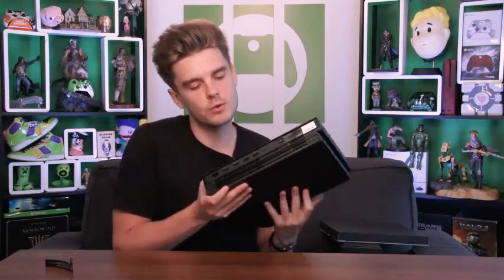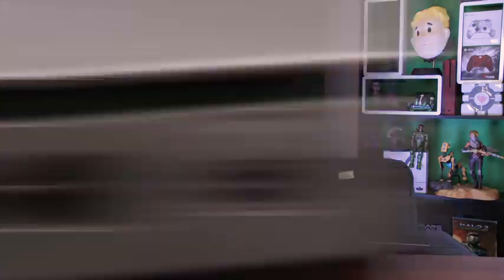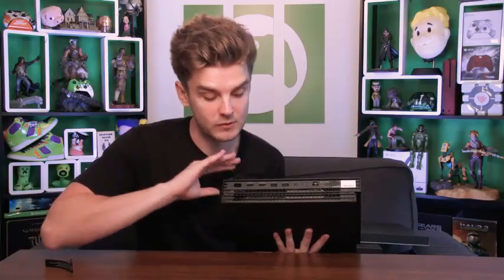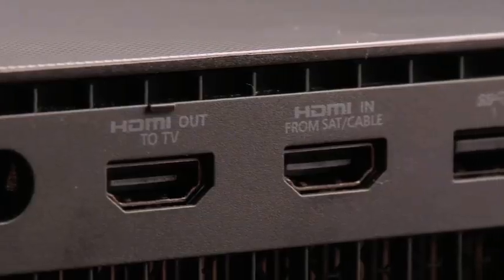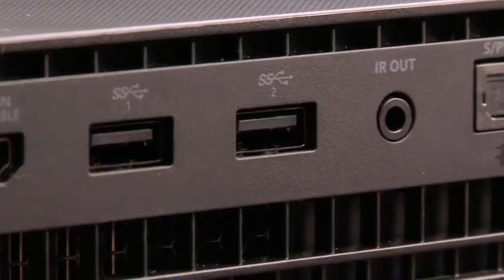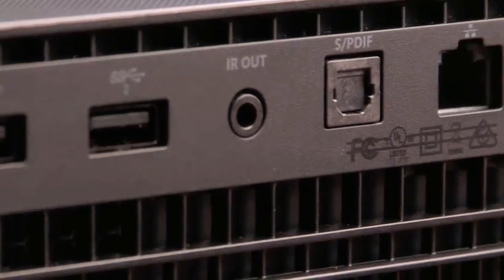At the back of the console you've got all your ports — your power cable, which is now one single cable with no power brick, your HDMI out, HDMI in, two more USB ports so you can plug in an external hard drive and keep it out of sight, your IR out, optical cable, and an Ethernet connection if you want to play over cable rather than wireless.